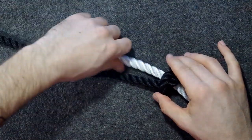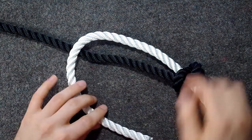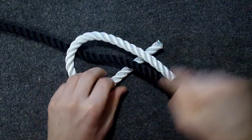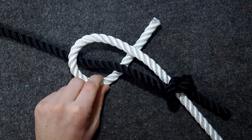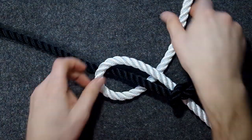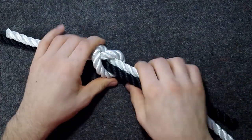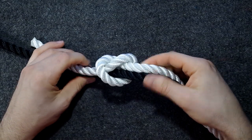This will be a simple fisherman's bend. I'll do the same here. Remember to get the black one in the loop as well — in the loop which you create. And then go through the loop. So this is how it should look like.